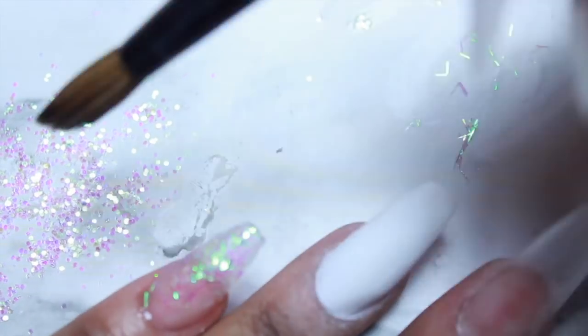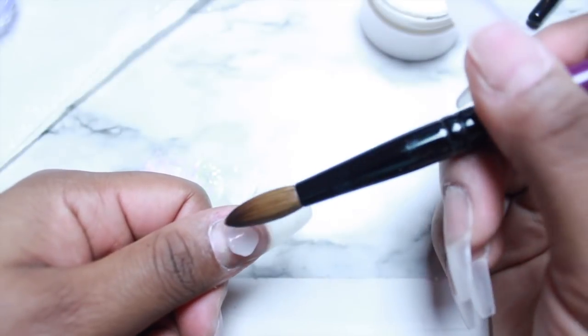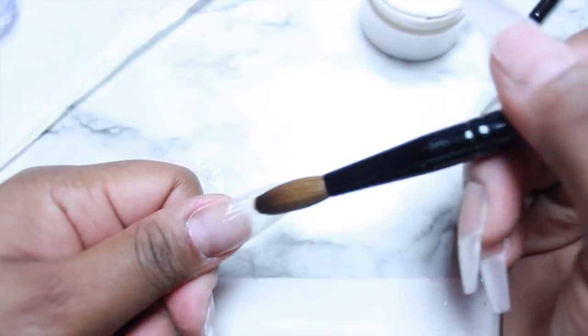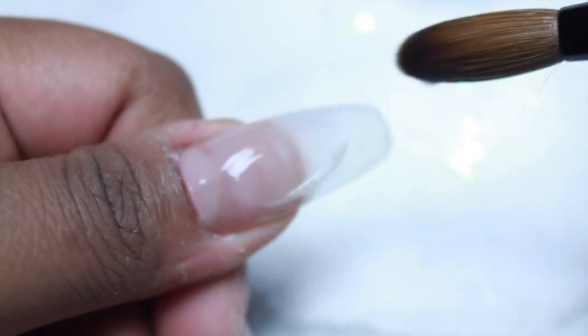Here I'm just going back in with a different type of glitter that I also got from Dollar Tree. I'm just experimenting. Most of the time when I do my nail tutorials, I kind of wing it. I might have some inspiration from things I find online, on Pinterest, on Instagram, but I do my own thing.